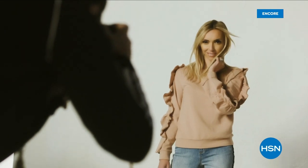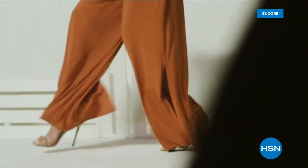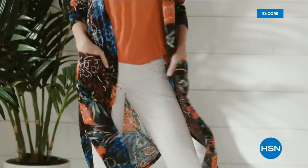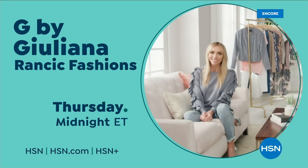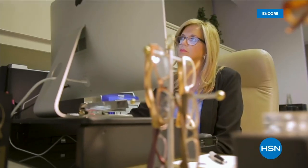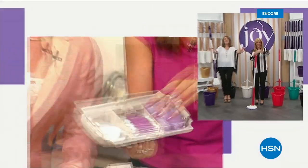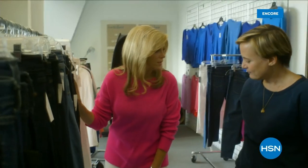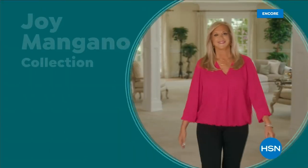G by Juliana is for the confident, fashionable, amazing woman. She can expect to feel comfortable and also expect a lot of compliments — they'll be asking, who are you wearing? Trusted by millions, she is one of America's most successful female inventors. For 25 years, Joy Mangano has been part of the HSN family. The HSN customer is who I dream about. Don't miss Joy Mangano here on HSN.